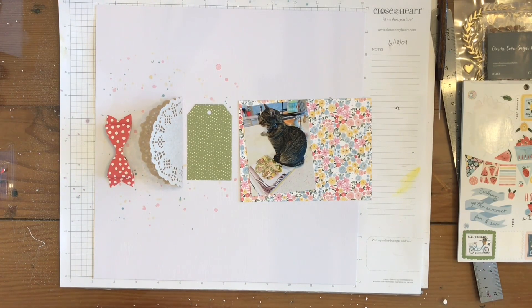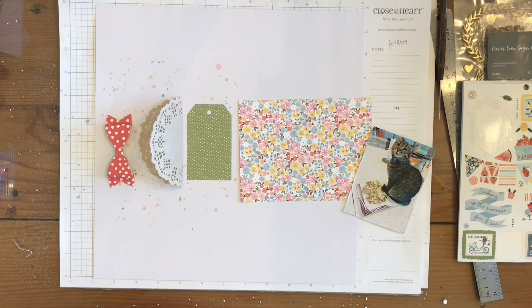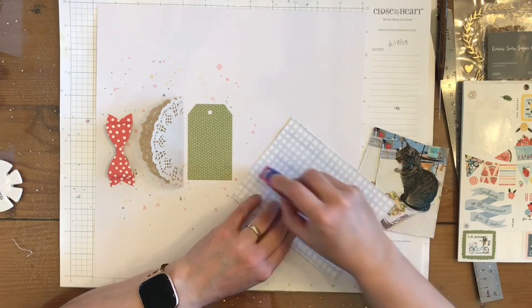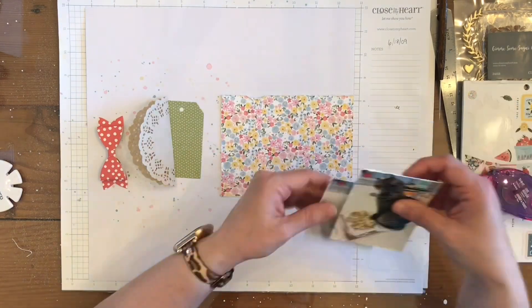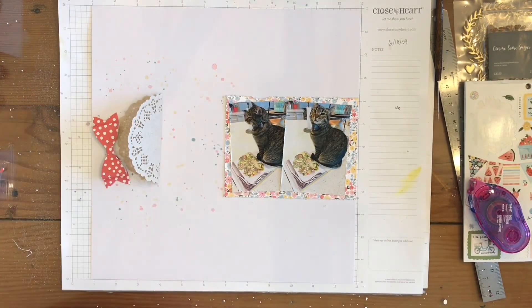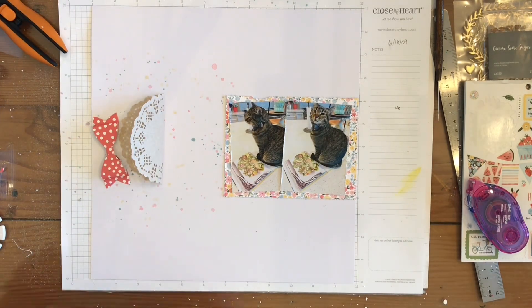I go ahead and distress all of the edges on my cat pictures, my mat, and my tag, and I'm just going to stick all of that stuff down with my Tombow Tape Runner. One thing I do when I go off screen is I always try to do my distressing over my garbage can — otherwise all those little tiny pieces of fluffy paper get all over my desk, and I can't stand it. So I try to do it over my trash.